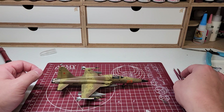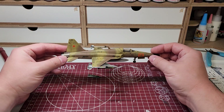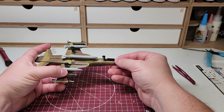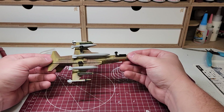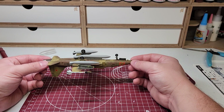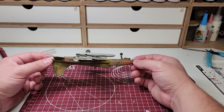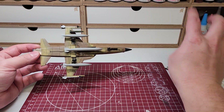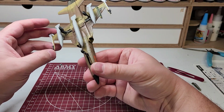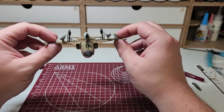It also came with a full loadout — three fuel tanks, two bombs, two missiles — which detail-wise I think look great. They even came with decals for the weaponry. Landing gear was pretty solid because it does have this sort of cross piece in there, which a lot of models don't have, at least that I've done.